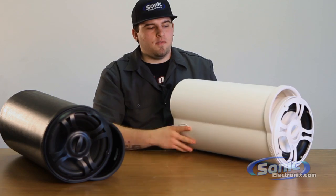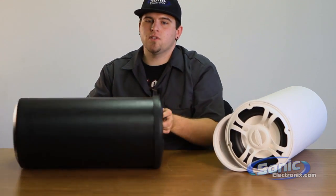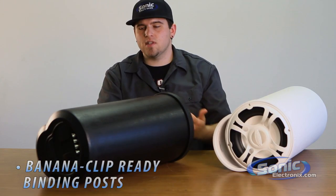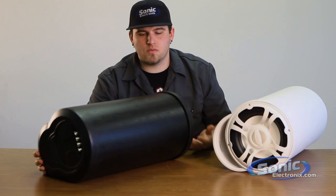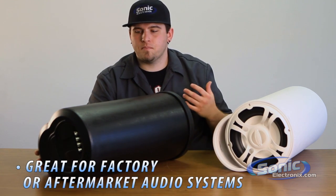With the non-amplified version, you're going to have regular speaker terminals on the back of the actual tube, like a regular subwoofer enclosure or speaker terminals. This also calls for easy installation within the vehicle if you have an external amp as well.